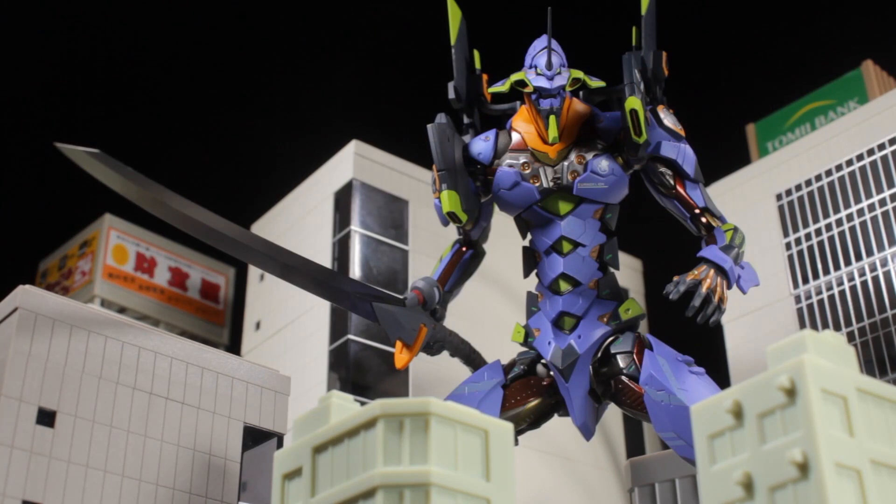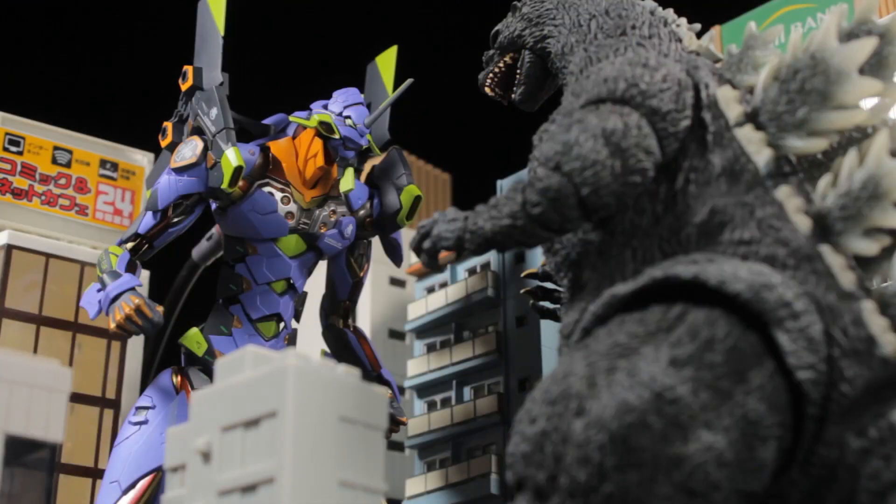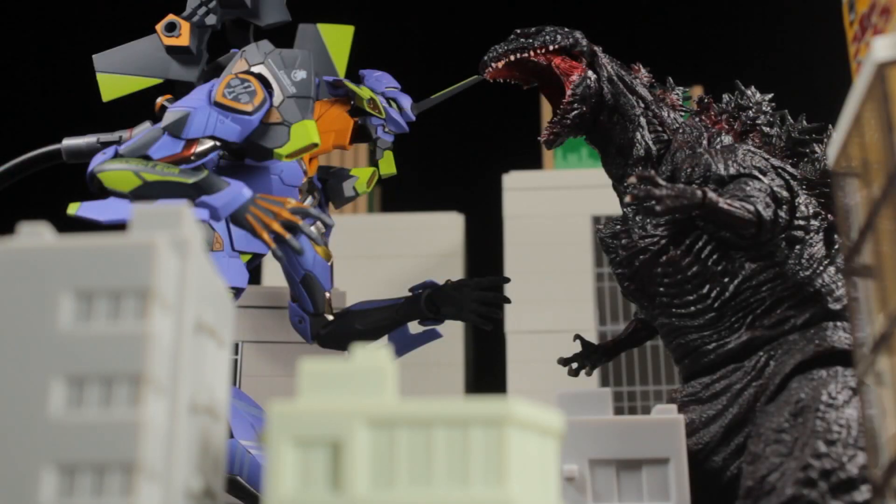Metal Build Evangelion EVA-01 Test Type is another fantastic release in the Metal Build line. EVA-01 has a fantastic sculpt, paint apps, accessories, and range of articulation. Let's jump right into it and take a closer look at EVA-01. Before we start, we have some very minor assembly to complete.